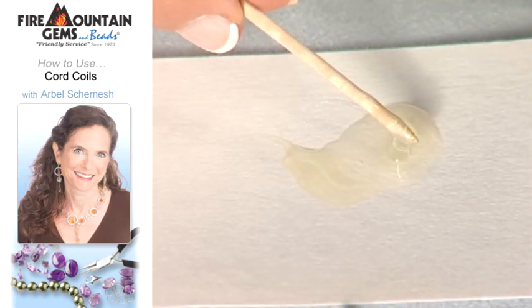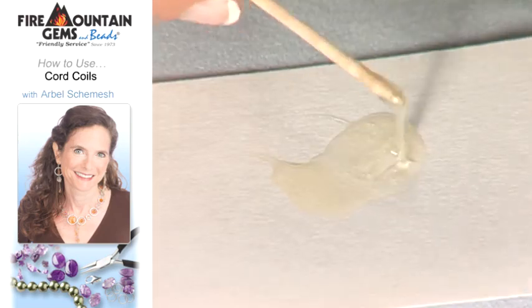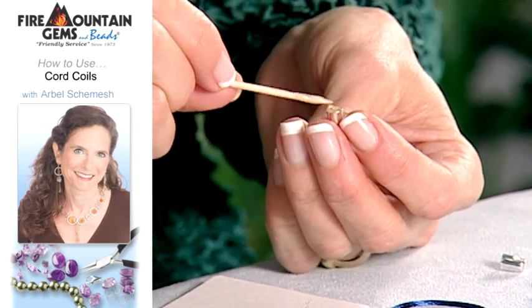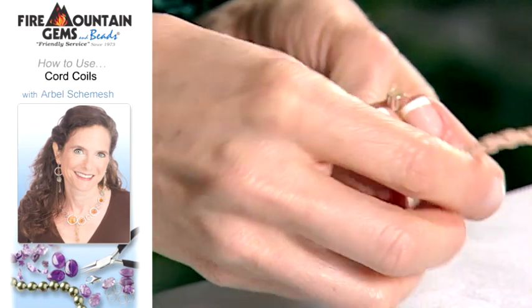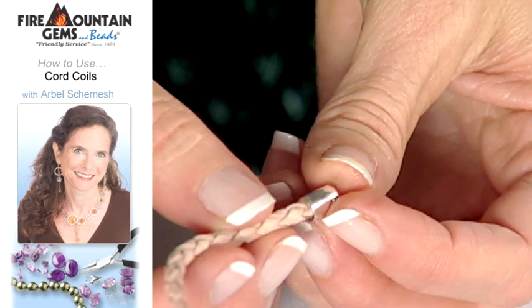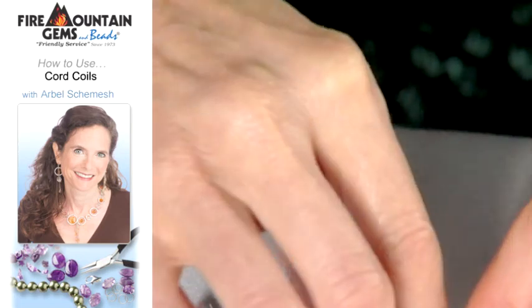Now with the toothpick, I'm going to pick up my cord end and just fill it with glue. You don't want to fill it too much because then the glue will tend to squirt out, but just enough so that it will hold your leather end. You just place it in there gently and leave it to dry.